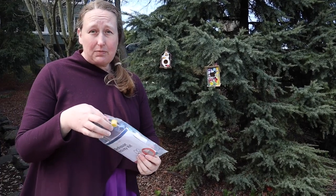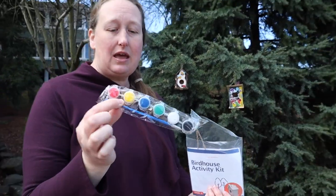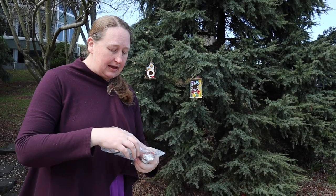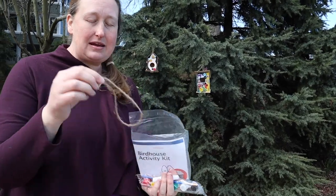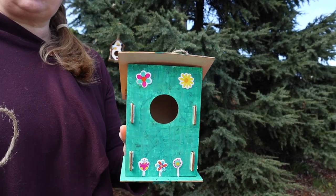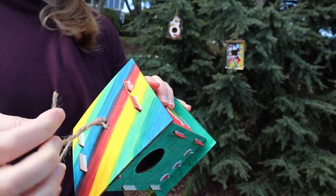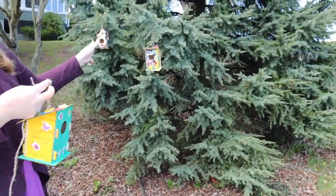But before you start putting them together, we recommend that you do the painting first. Each kit comes with a set of paints and a paintbrush. You will also get some glue to help hold the wood pieces together and a string. After you have painted your unique design, the next step is to put the string attachment. There are a couple of holes in the roof and you're going to put the string through and then knot it together so it's going to be able to hang from the tree.